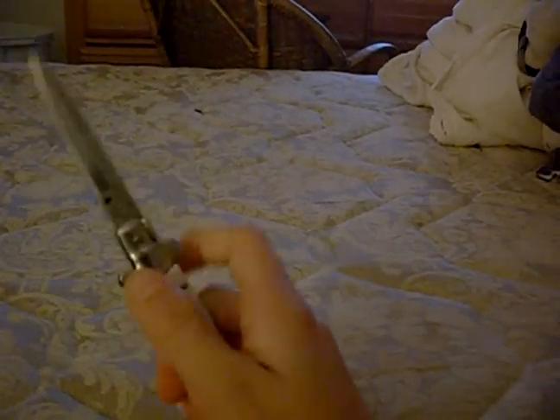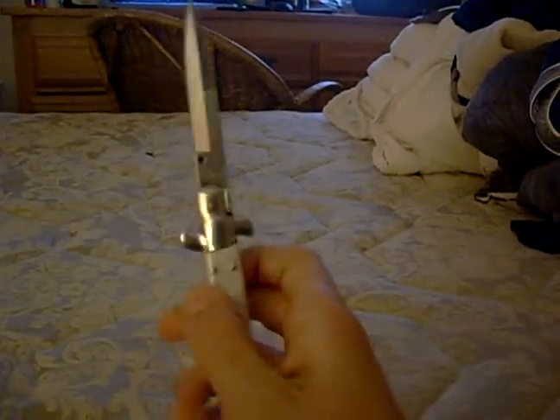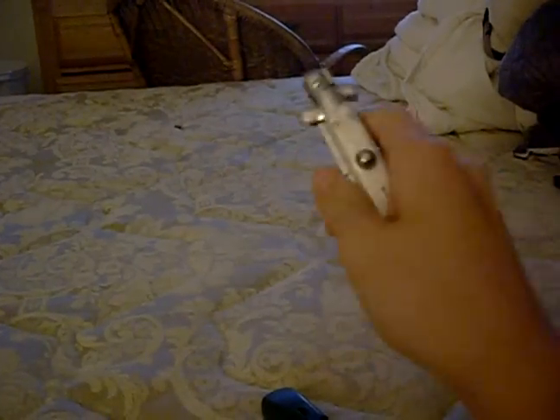I wouldn't recommend buying a stiletto at all because it's one of those Chinese clone ones where the spring is pretty much crap. It's still a cool knife to flick out and scare someone, really cool style, but that's all the point — that knife sucks.